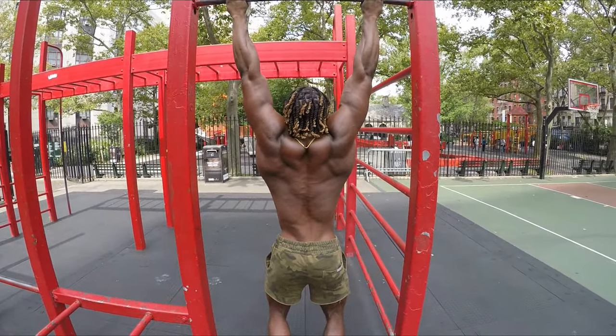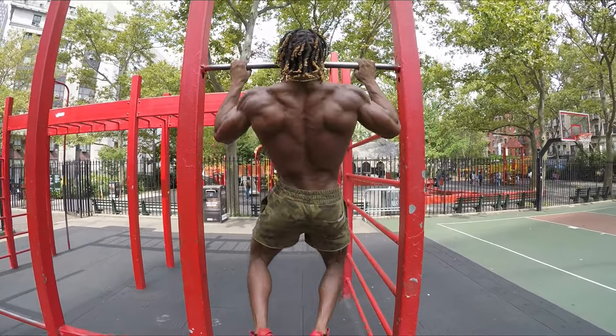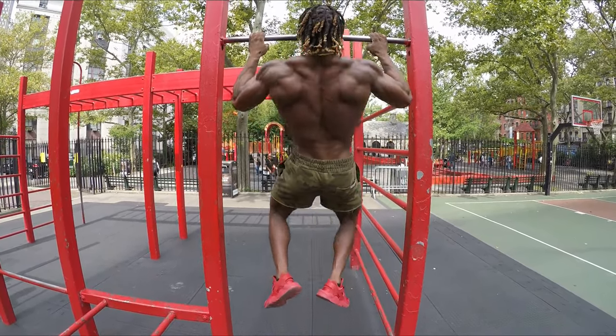You got to get that back right, man. Eight. We see you. Nine. Last one, the best one. Ten.